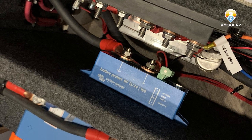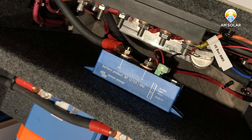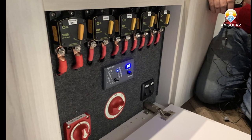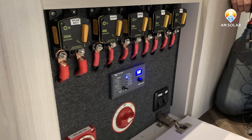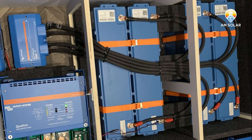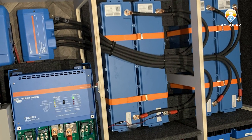On the back here, we've got our Class T fuse, which is our protection for the inverter. And then because of the number of loads, we used a bus bar going to all of our breakers, which are on the front. So all the devices are going here first, and then if they need to go straight to the battery from there, they're then tying into that bus bar.